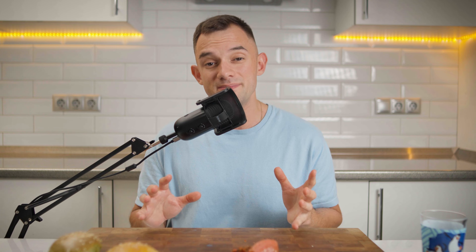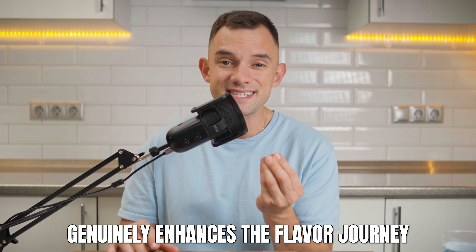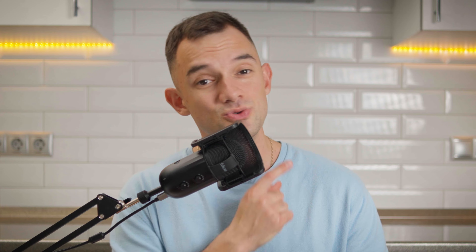On the prep front, sure, it had its moments and multiple steps. But it's about enjoying the process. In conclusion, using colors in cooking isn't merely for aesthetics — it genuinely enhances the flavor journey. Thanks for joining me on this culinary adventure. If you enjoyed this video, don't forget to check out the next video. Engaging with these videos helps push my content to a broader audience, and your support means everything. Catch you next time. Peace.